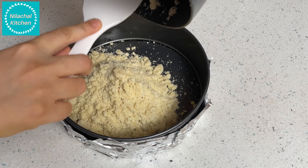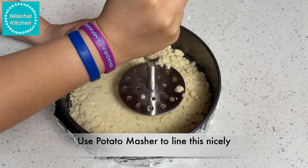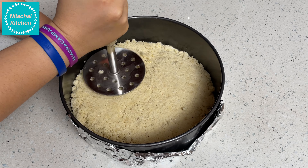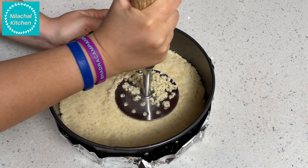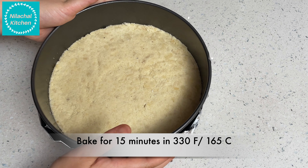I'm going to use a potato masher to line the crust nicely — this is an important step, otherwise it gets mixed up with the cheesecake layer and we don't want that. Our bottom layer is ready. We will bake this for 15 minutes at 330°F or 165°C.